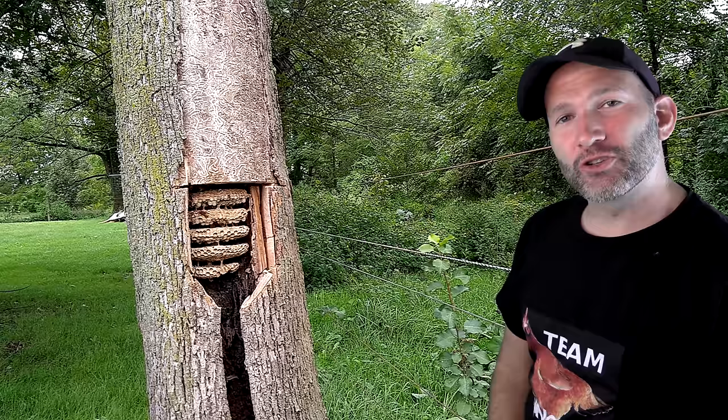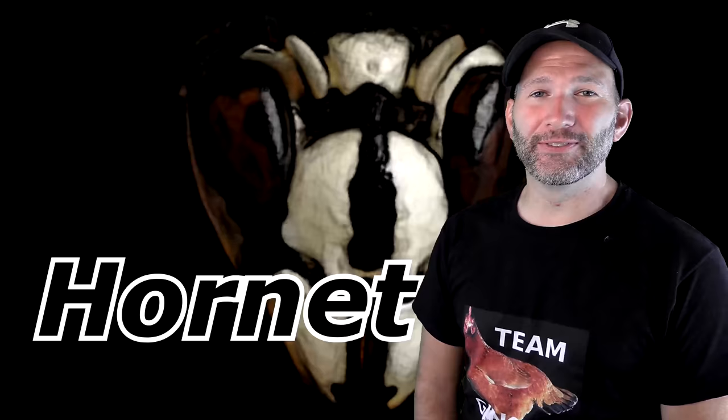Hey everyone, thank you so much for tuning in to check out the Hornet King channel. In this video, I want to show you guys the process that I used to remove this European Hornet colony from the trunk of this tree. This being one of my favorite removal videos, I wanted to re-present it to the channel, being properly cut, remastered, color graded, with a proper voice-over to explain what's happening in the video.